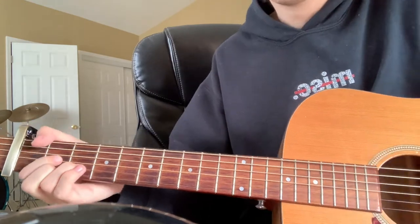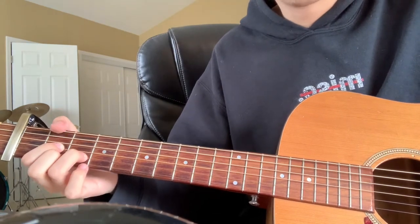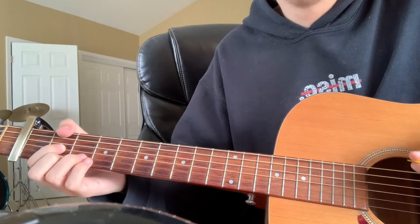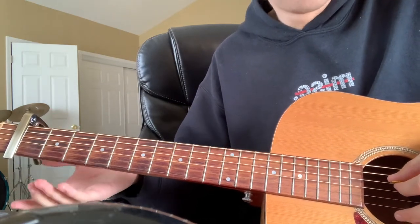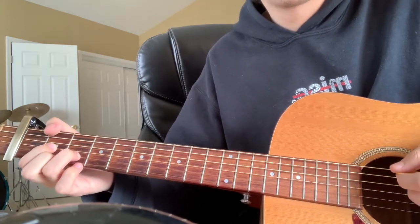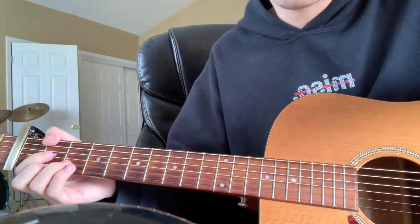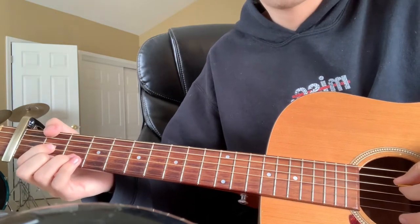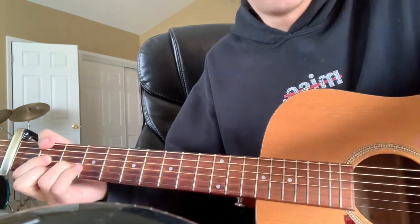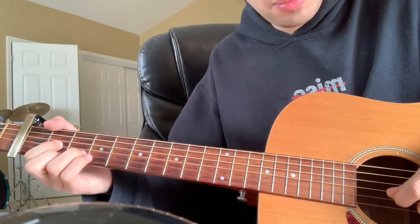The song starts off on a D chord — a pretty basic D chord — and you're just going to be playing these bass notes as you're strumming it. The first bass note would be the open D string. As a side note, on the studio recording he actually picks the first thing, so that's just going to be the open D, and then pick up the E, B, and G strings.